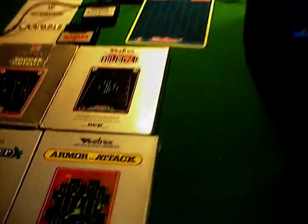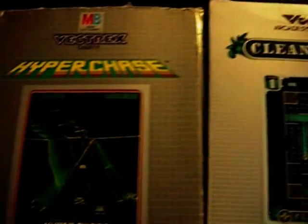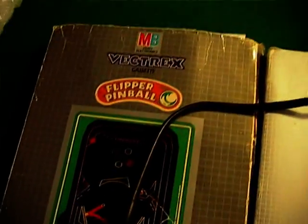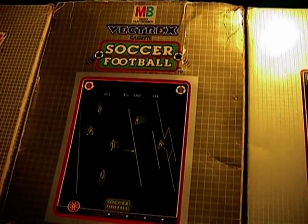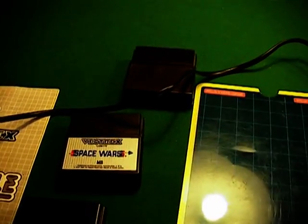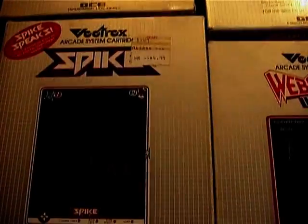And there's all these other games here: Armor Attack, Clean Sweep which is a bit like Pac-Man, Hyper Chase - a car game, Starhawk, Flipper Pinball, Bedlam, Soccer Football, Blitz Action Football - it's like Gridiron. Then you've got Scramble and Space Wars, spare Scramble there. Solar Quest which is what we had on, Star Trek the Movie, Spike, Web Wars, Spinball, Heads Up Soccer, and Rip Off.